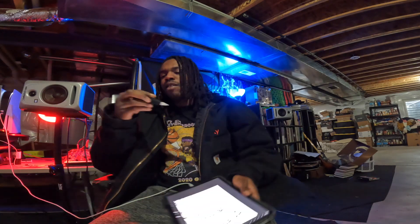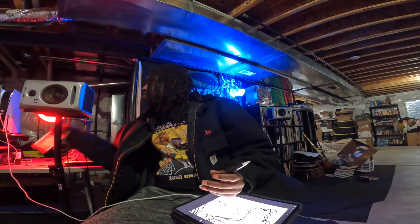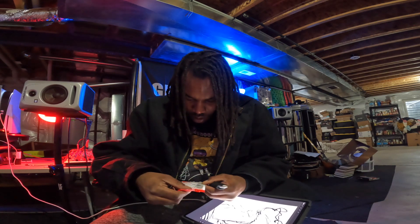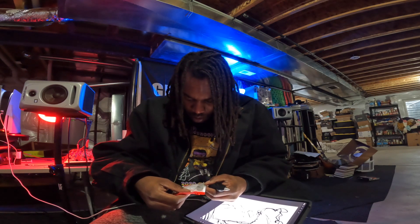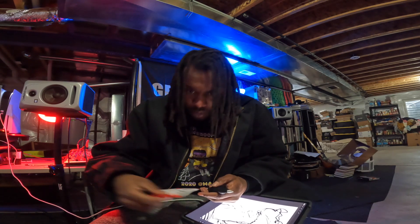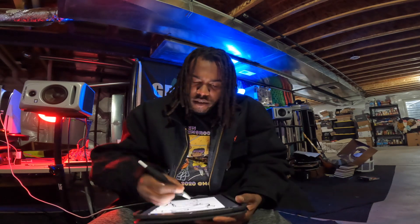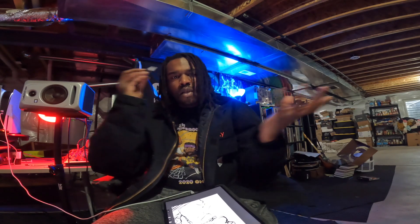Alright guys, that's the unboxing of this thing. I don't know if it's upside down or what — it doesn't really have instructions on it. Double tap design, designed to access the Gen 2, ergonomic. I'll be trying this and learning this bad boy and getting comfortable with it. Peace.